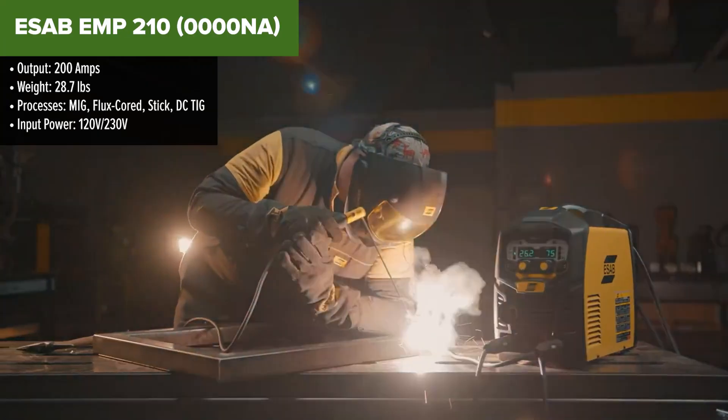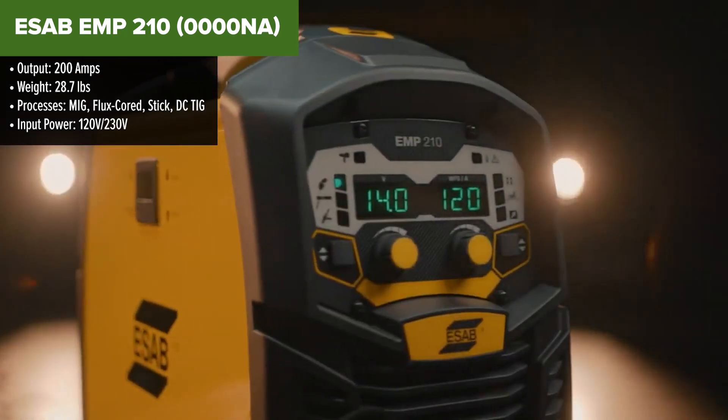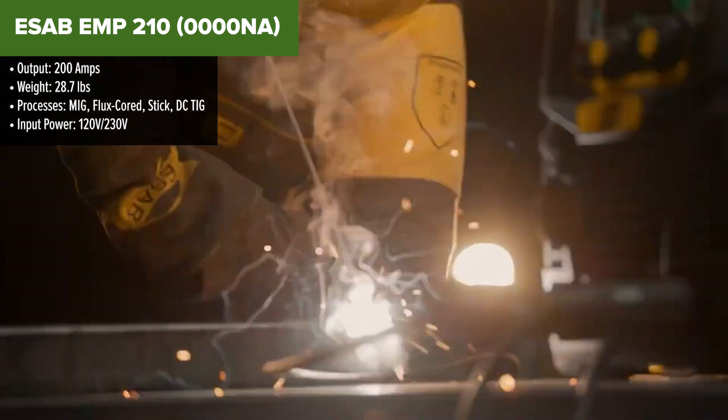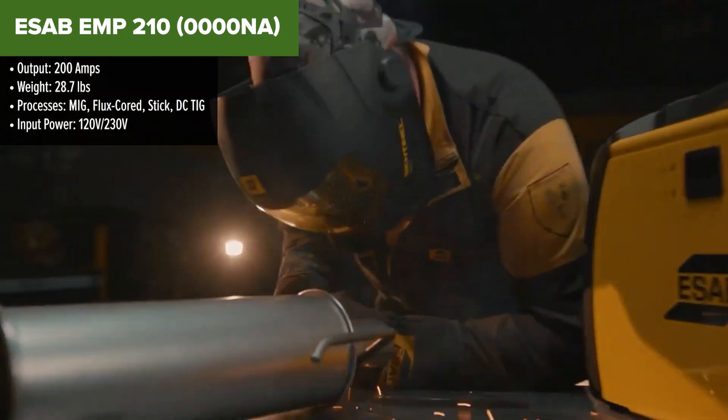The ESAB EMP210 is a high-performance, multi-process welder designed for versatility and ease of use. With a maximum output of 200 amps, it supports MIG, flux core, stick, and DC TIG welding, providing a comprehensive solution for various welding needs.